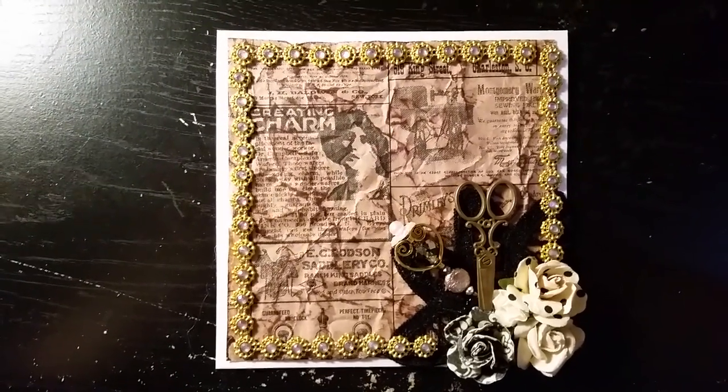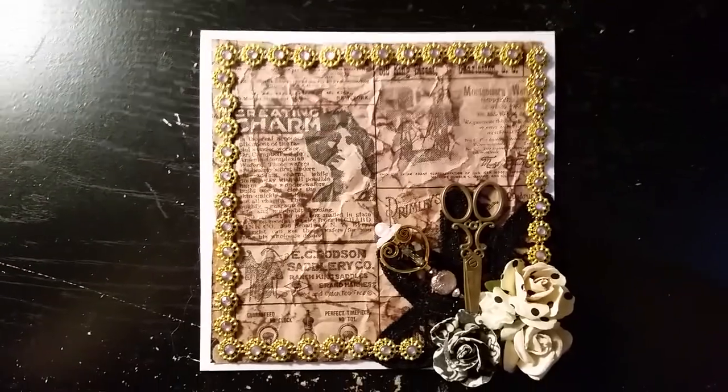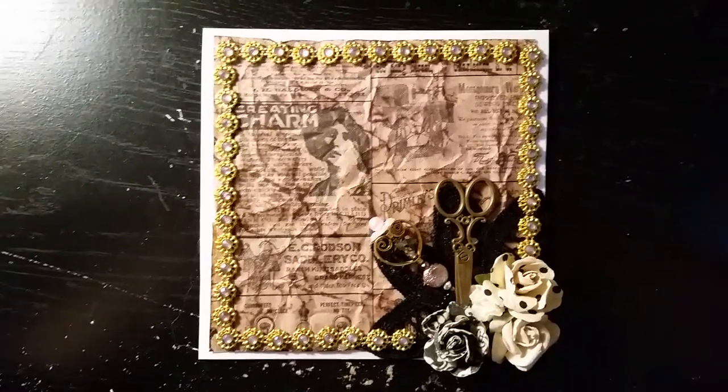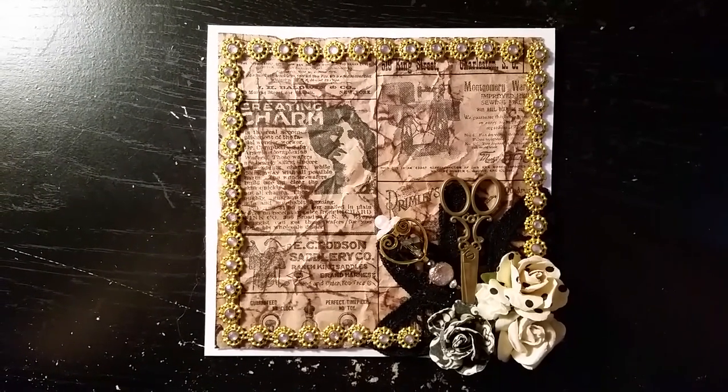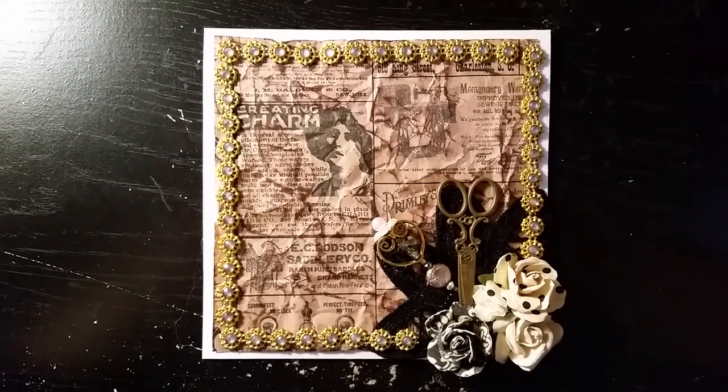Hey guys, this is Renee. Sorry, I just hit my camera, sorry. I'm coming to you today with a long overdue project for Mama's Treasures.